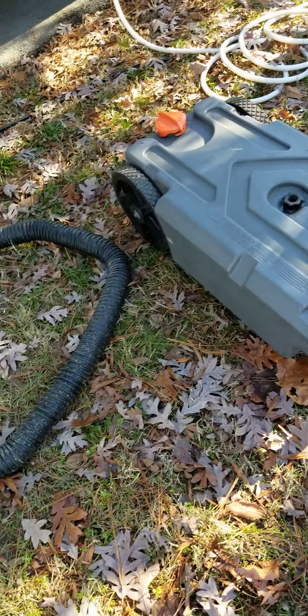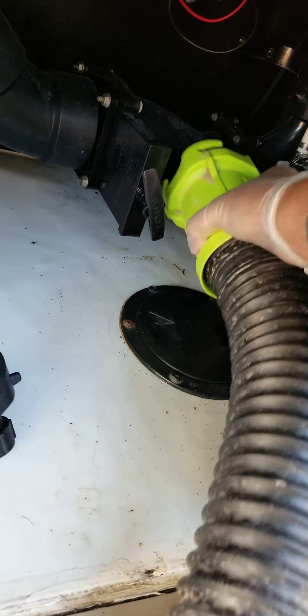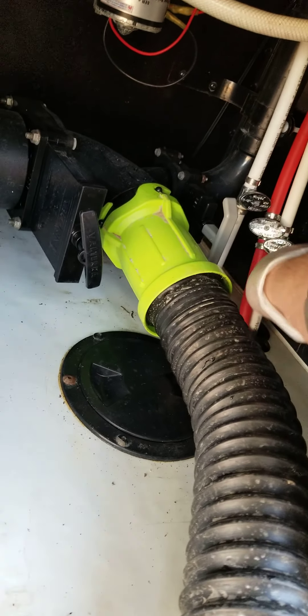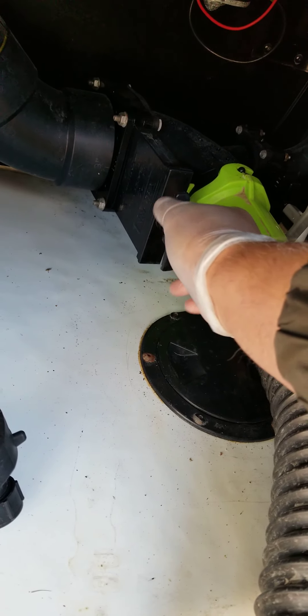So you lay flat. Right here is a hose — you hook it up. This end of the hose goes right here. This is the black water. This is the gray water — soapy water, dish washing and shower. This is the poop.